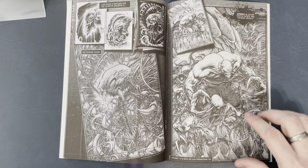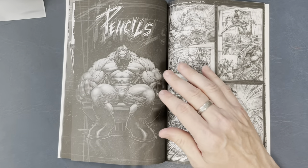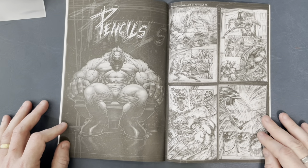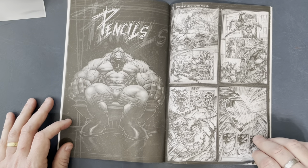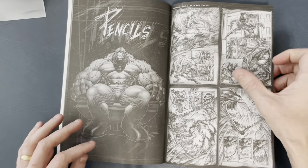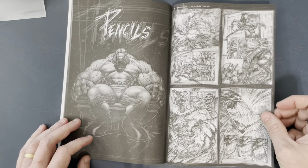These gaping mouths with these huge teeth — Dale does nightmare stuff and brings it to life. This is stuff you'd see in your nightmares. Here's Pitt looking like a boss. I wish these were full pages instead of four to a page so you could see them better.